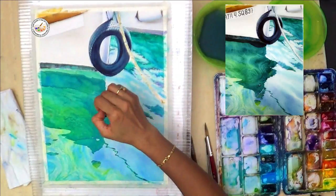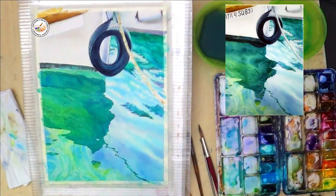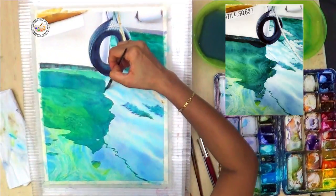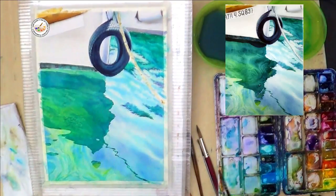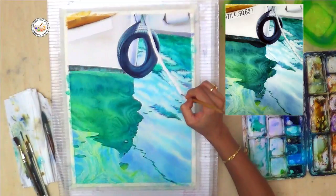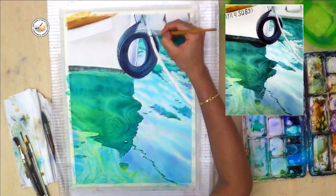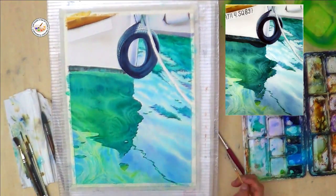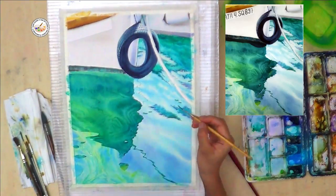I am giving some dark color effects and you can see my paper is still wet — that's why you can see the edges are very soft, not hard, and you can see such a beautiful watery effect on the painting. Now I am peeling the masking fluid that was already dried, making the line a little more prominent, making the surrounding of this rope a little dark, and matching the edges wherever they are broken — matching them with the surrounding color.